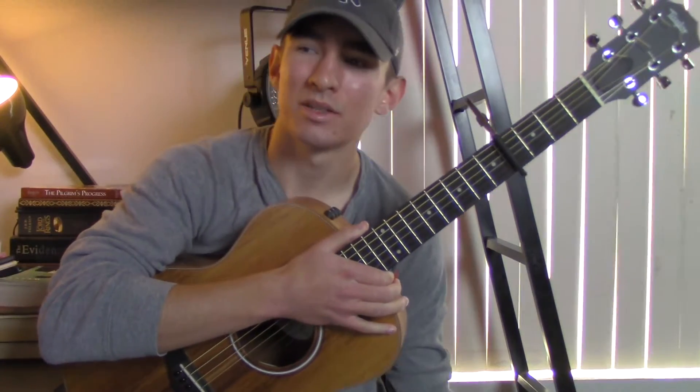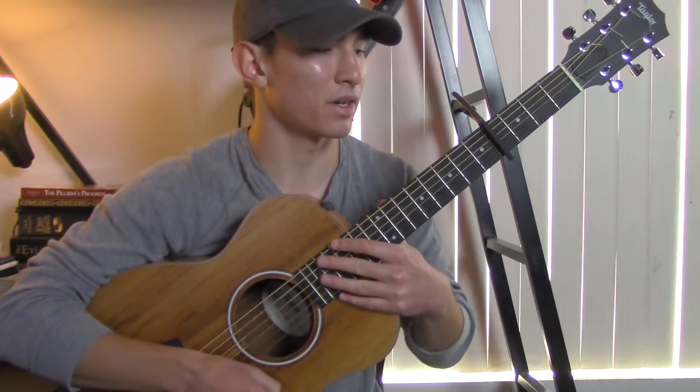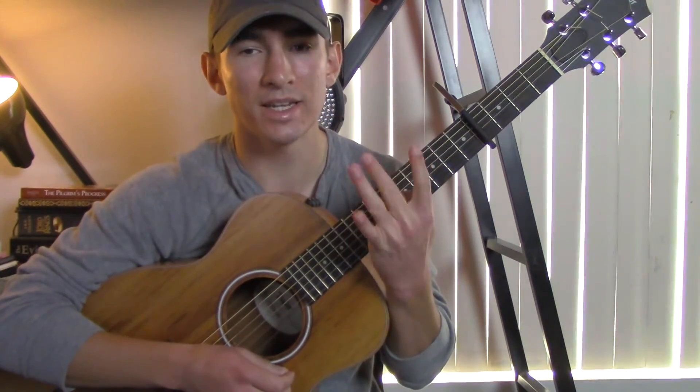Hey you guys, my name is James Diaz, and today I'm going to teach you how to play Denim Jacket by Maroon 5 on the guitar. So let's get started. You're going to need a capo on the 4th fret.